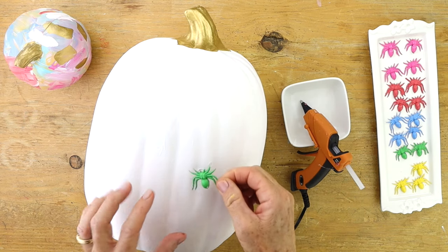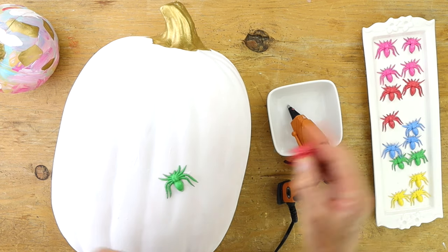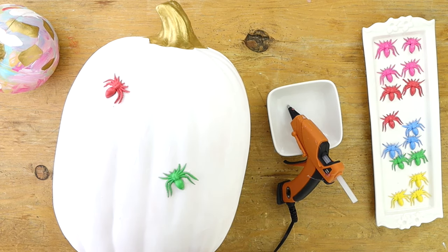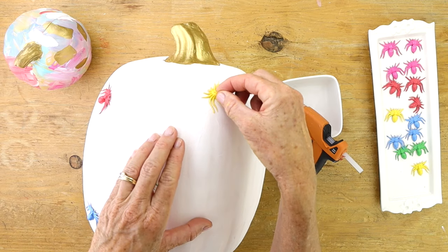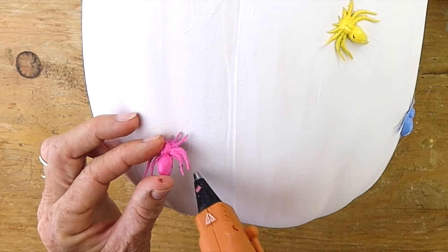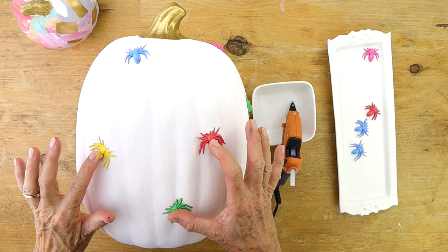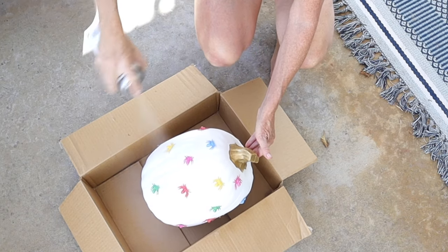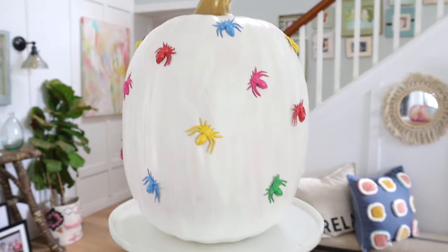Start by putting a little dab of glue — you don't need a lot because you only need one little part of the spider to adhere to your pumpkin. Just put them in all different directions and in different spots. It's a super cute project and a great one to do with your kids too. Keep adding glue and keep adding your spiders until you've used all of them. This would also look cute on a black pumpkin or a pink pumpkin. Next I took some Mod Podge with a shiny clear coat which dries super fast. Look how cute this turned out — and look how great it looks in my front entrance!